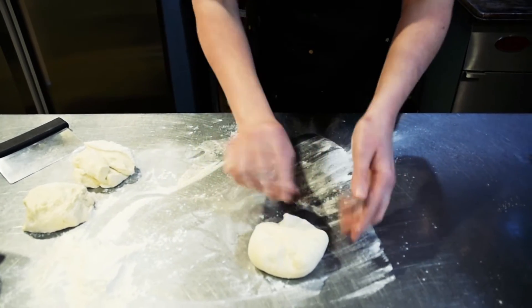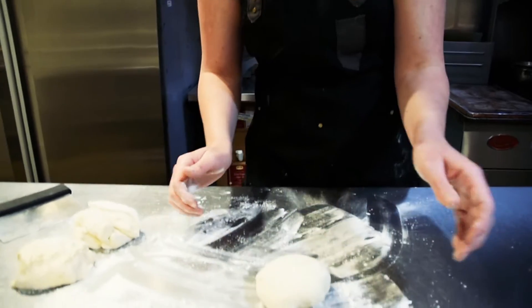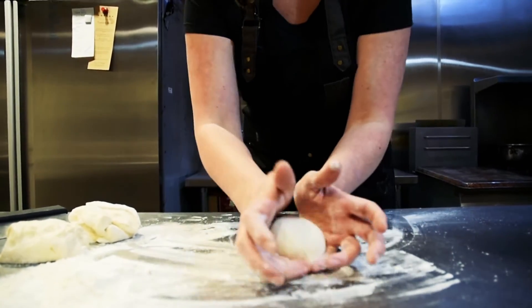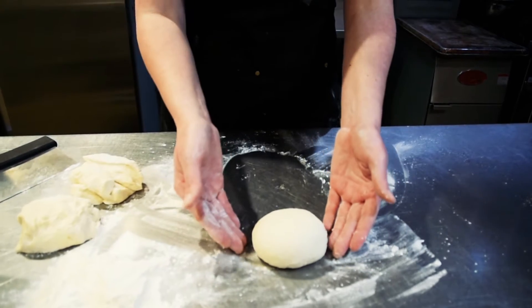So the ugly part is kind of on the bottom, and then you are gonna want to flip it around. A little bit of flour, and you're gonna take it — I usually use my two pinkies — and you're gonna want to pull it down and just keep rotating the dough. And this is gonna be ready to go for an individual portion of pizza dough.